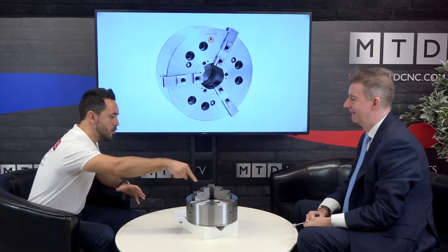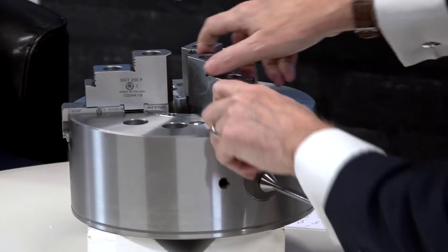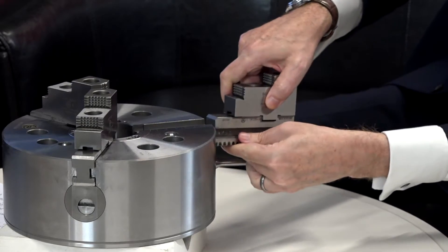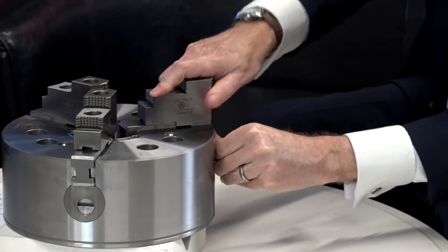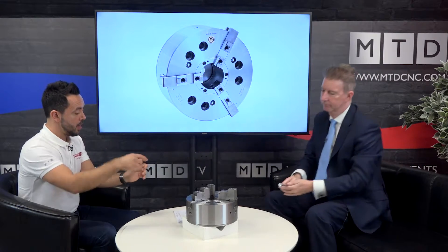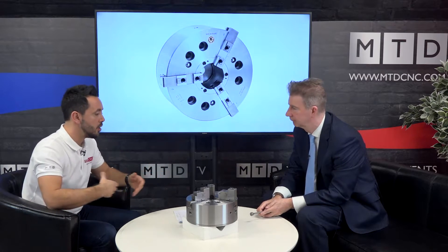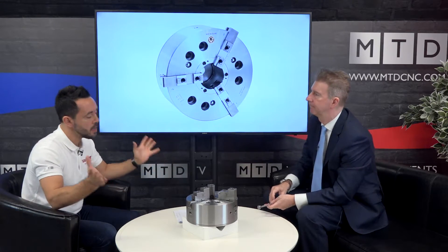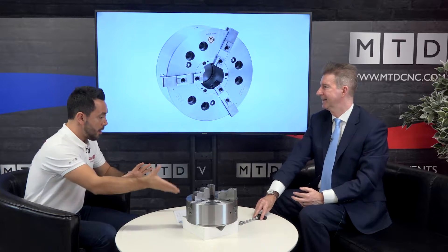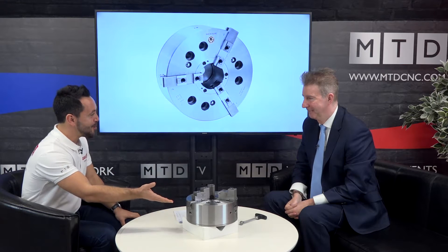That is very fast. Now are the jaws also reversible? Yes, same method. Key in, turn, jaw out, turn out for reversible, back in again, turn. How long did that take? To me that was fast - I'd say that was about 5 to 10 seconds, so I reckon you could do all three in less than 30 seconds.